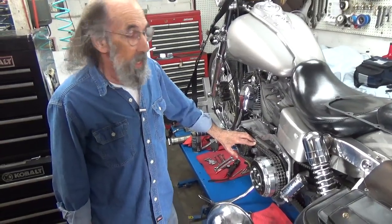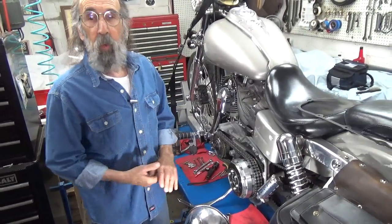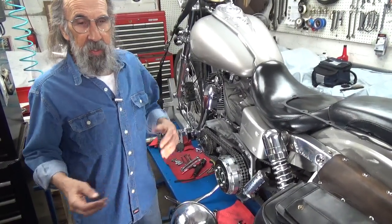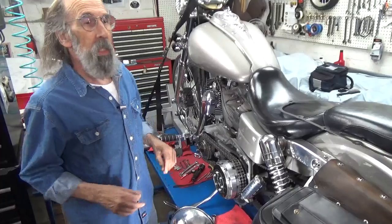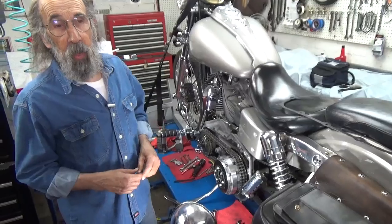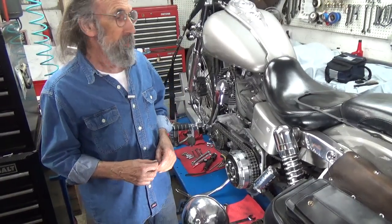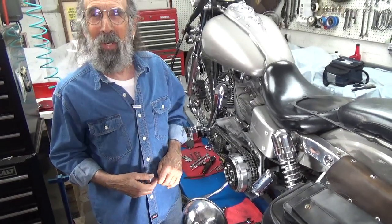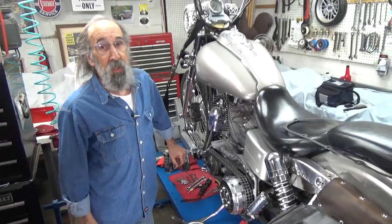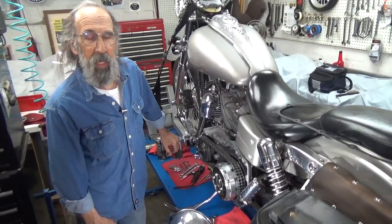One of the things I want to say today is that in our recent videos I've been working on a '65 pan head, which has been a pretty interesting bike because I keep finding things that need to be corrected. Right now I'm waiting for parts — with a little luck they'll be in Tuesday — and we'll probably do a video Tuesday or Wednesday on that.